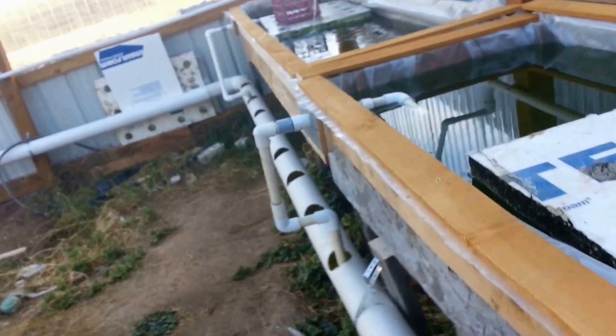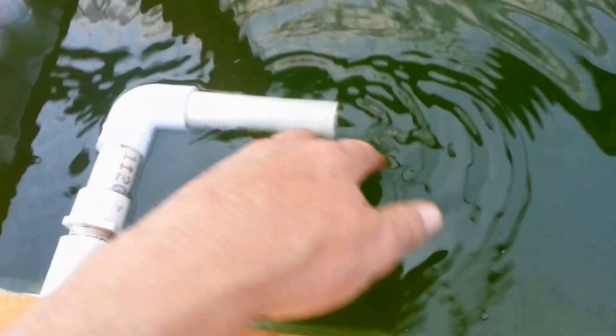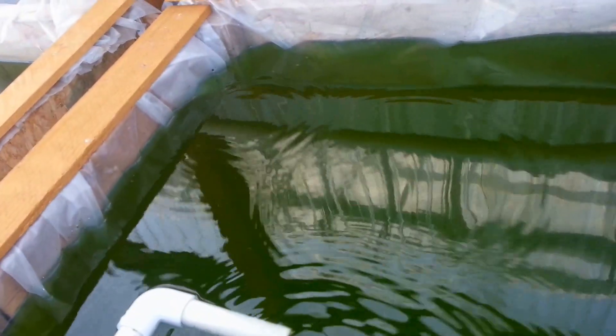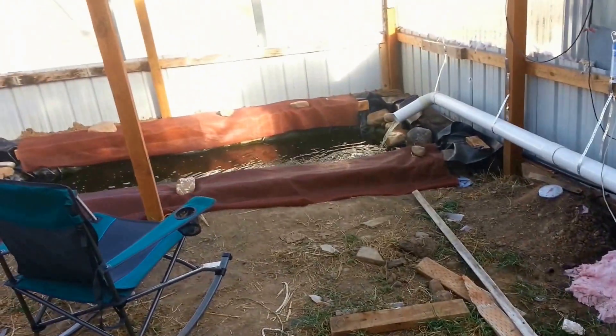Here is one. What happens is this pipe here — if I turn this down, however deep that pipe is in the water, when this starts to overflow, it'll siphon out and siphon down to the level of that pipe. I've already tested it and this thing will siphon clear down to nearly empty, and then it'll refill again. So it works cycling. Right now I'm just having it fill and let it go because I don't want the pond to fill up too much.